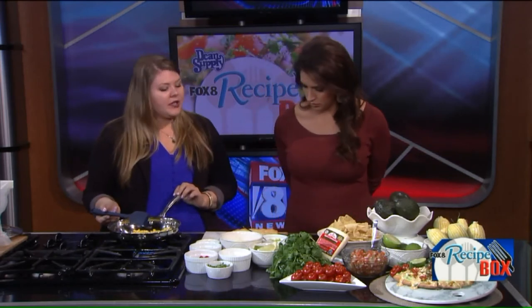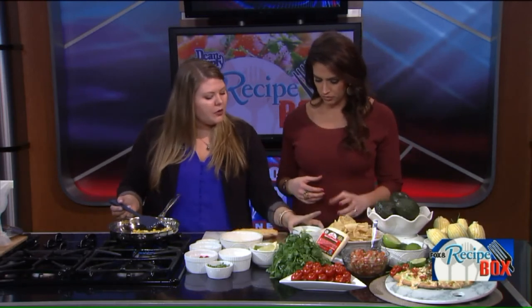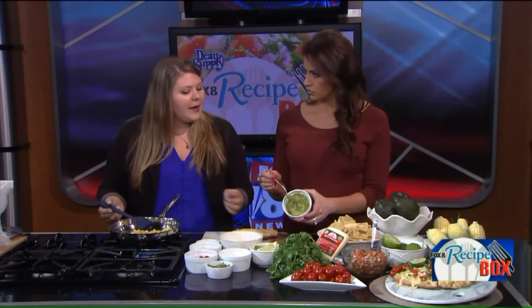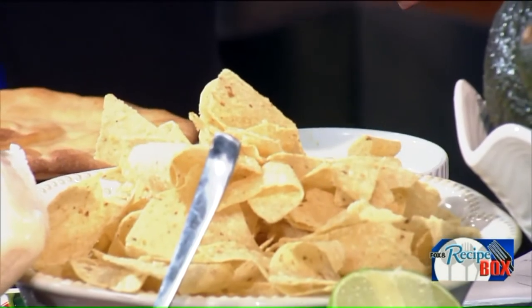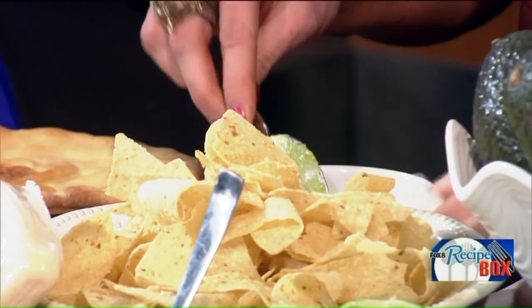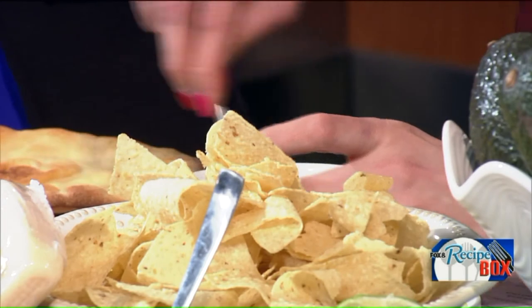While the corn's cooking we can go ahead and make the guacamole sauce. If you want, the guacamole is just mashed up avocado with a little bit of pepper, and then we're going to add in sour cream and mix it all together. I don't put sour cream in mine either — it's a little different but it makes it more creamy.